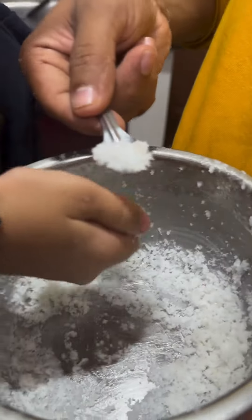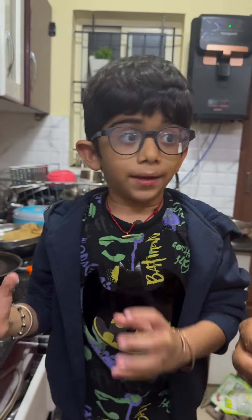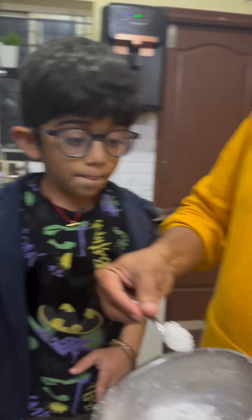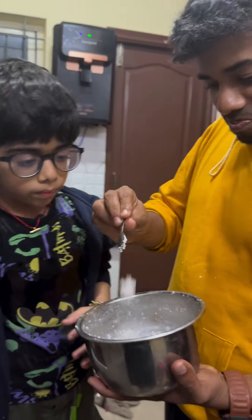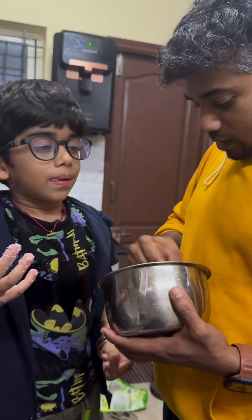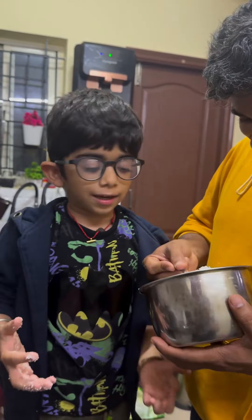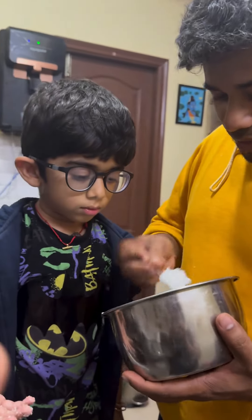My goodness! This is what? This is the first time I saw a natural and pure salt — a salt water bottle. I am satisfied. I am also very satisfied.